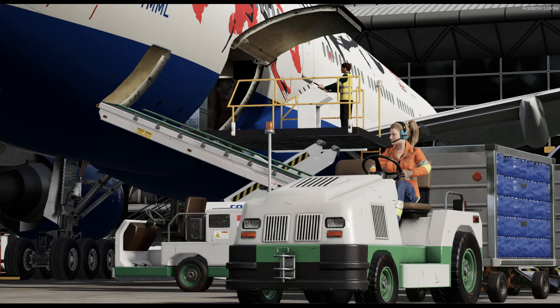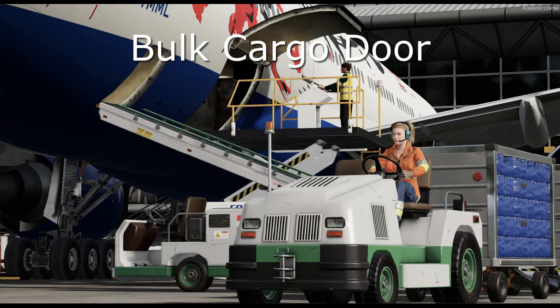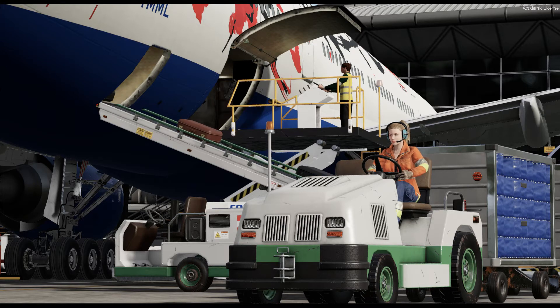Let's begin with the bulk cargo door. It is the same as the 300ER. However, because the 200ER has a shorter fuselage, we have to move the bulk cargo loader a little bit forward. Here is my setting.